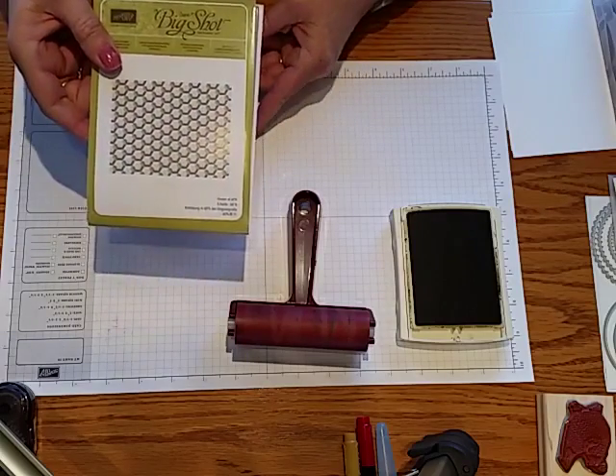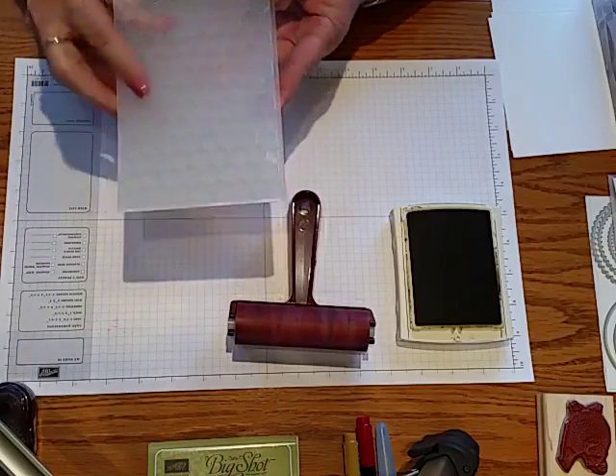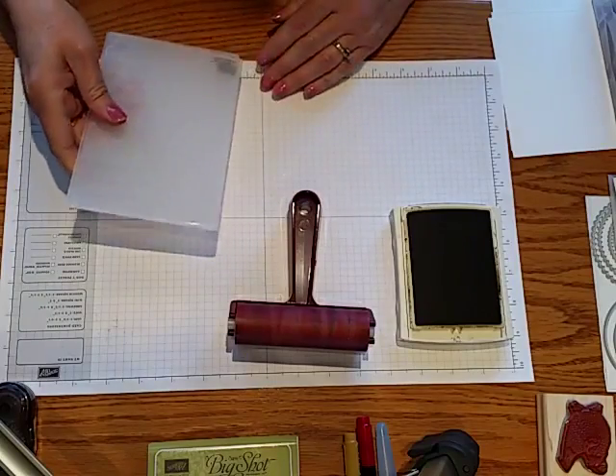It comes in a package like this. It's thicker than a normal embossing folder, so it almost gives like a 3D effect when you're doing your embossing with your paper.